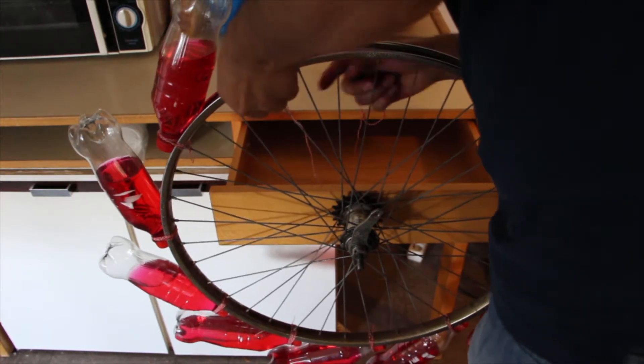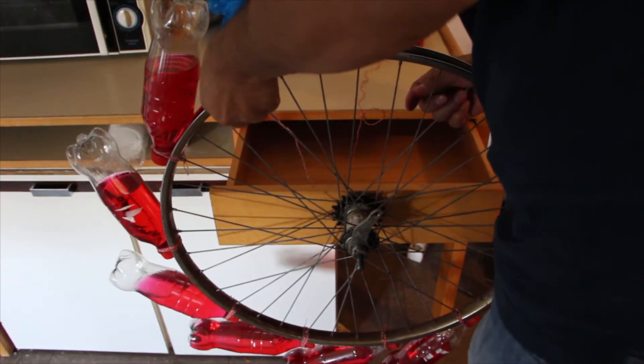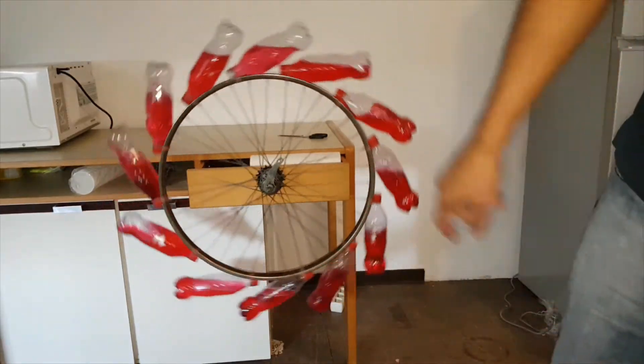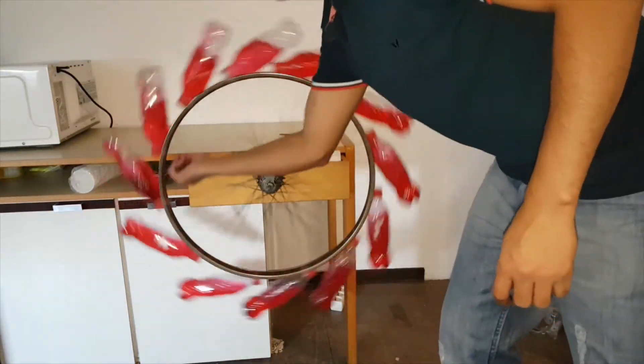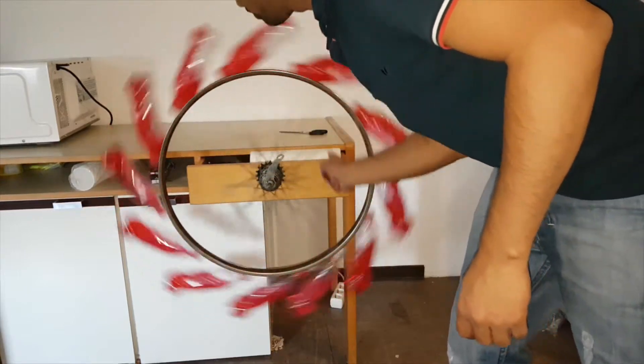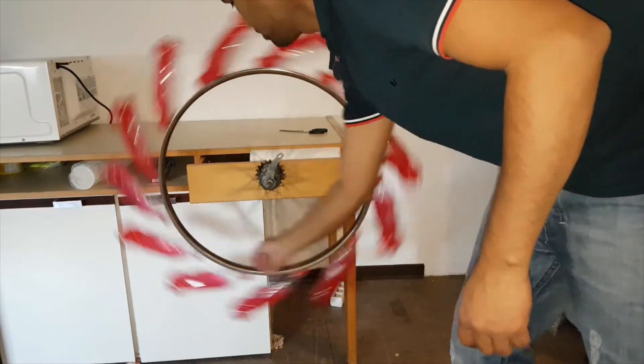It is very important to maintain equal distance between two bottles. Otherwise, it will not be an overbalanced wheel. It is done and the wheel is ready to show you the perpetual motion. At first, I am giving some rotation as well as some energy so that it can start its infinite rotation. Ready, steady, go.